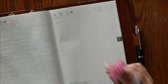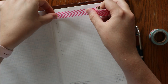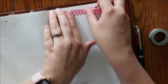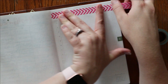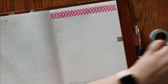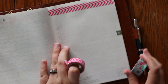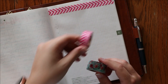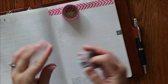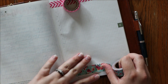For this first page, I'm just going to use some washi really simply. I'm probably going to do this the same way for most of the setup because I like consistency, but I might change it up a little bit. Both of these washi tapes are from Recollections at Michaels — one was in a two-pack and the other was one of the single rolls you can get for like 33 cents when you first walk in.